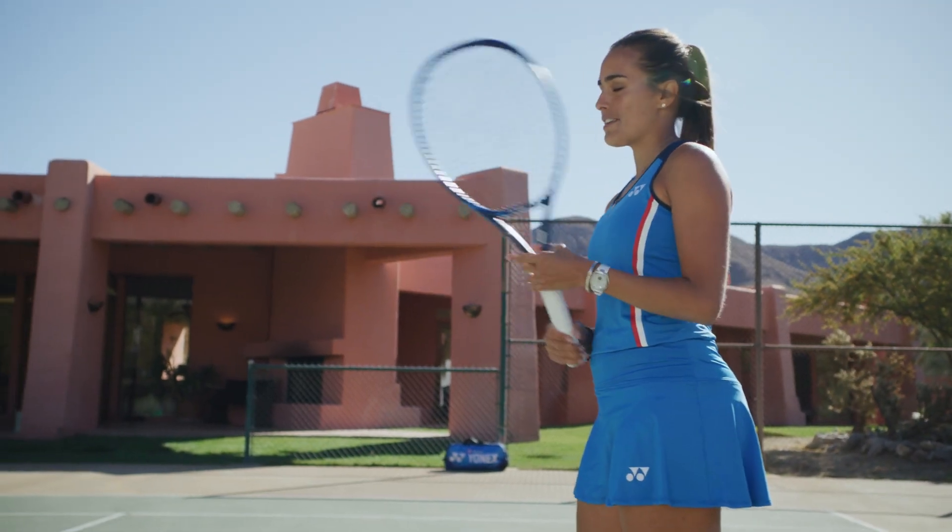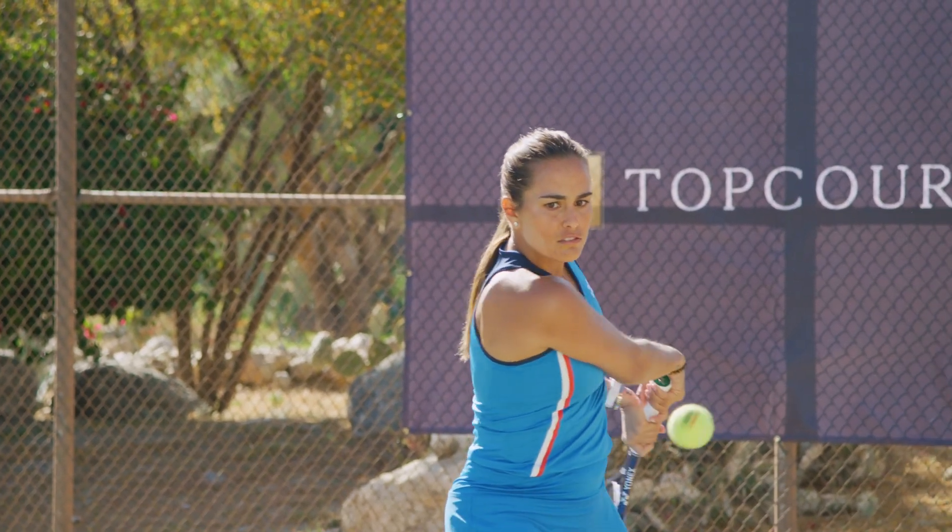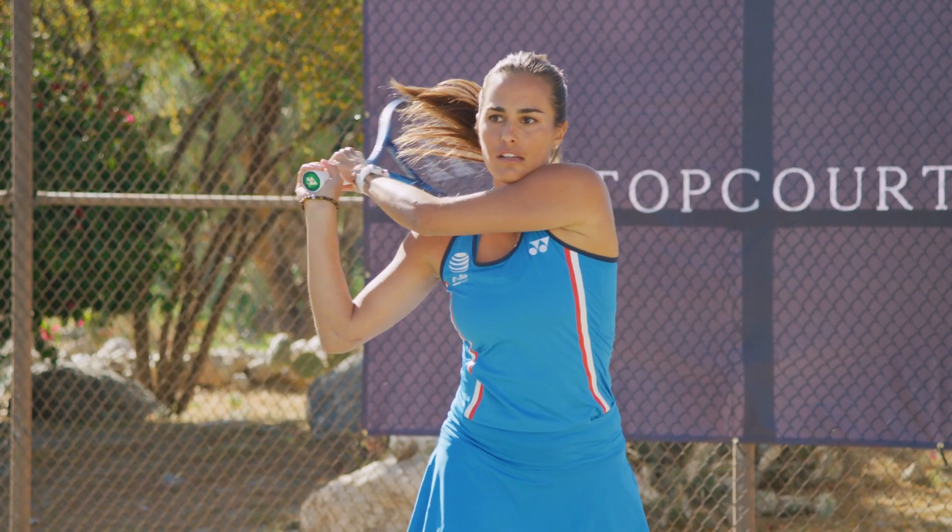Number one: the split step. You can never ever forget the split step in tennis. It's really what helps you see the ball, judge the distance, and everything like that.